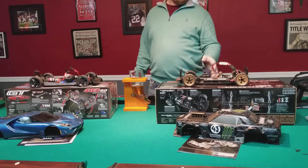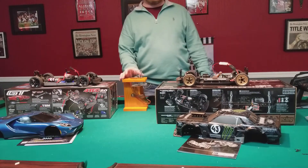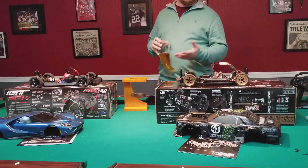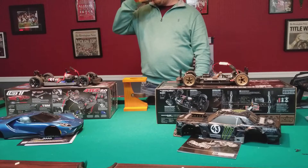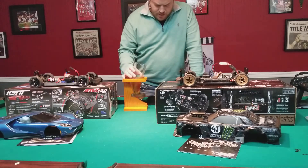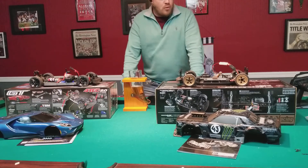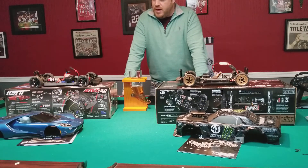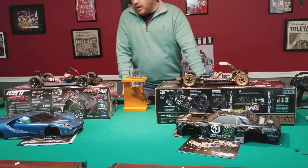This car is not advertised as a drift car, though a lot of people assume it would be because the real Ken Block Hoonigan car is a drift car. They do not include drift tires. I'm a little disappointed - drift tires aren't that much more, maybe another twenty bucks, and they should have thrown them in.